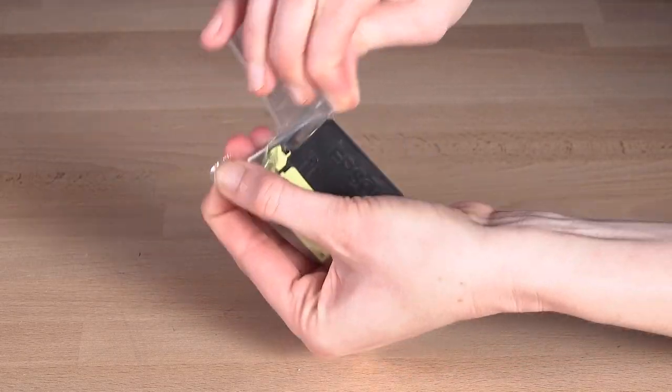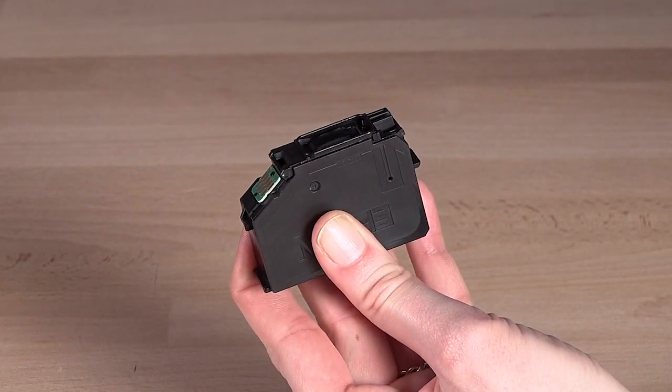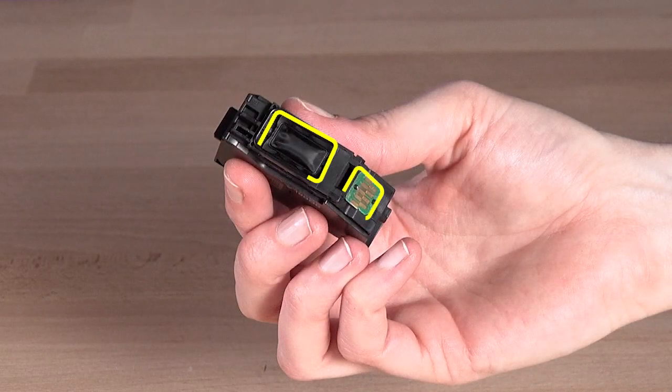Remove the cartridge from its packaging. Then remove the protective cap. Do not touch these areas on the cartridge or you may damage it.